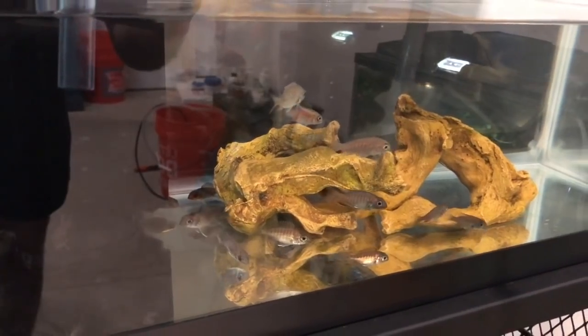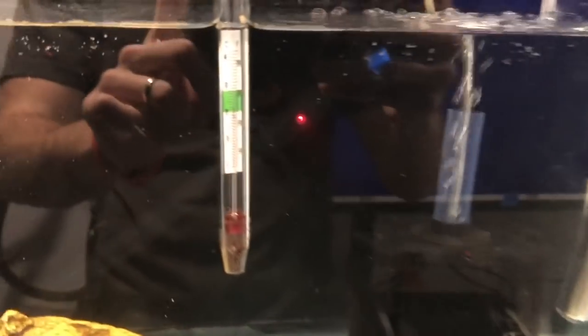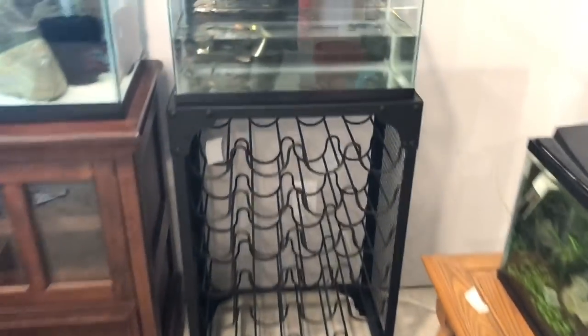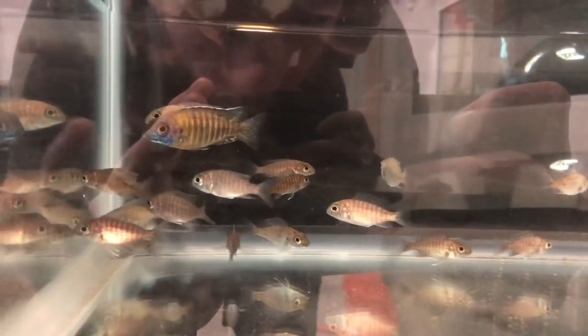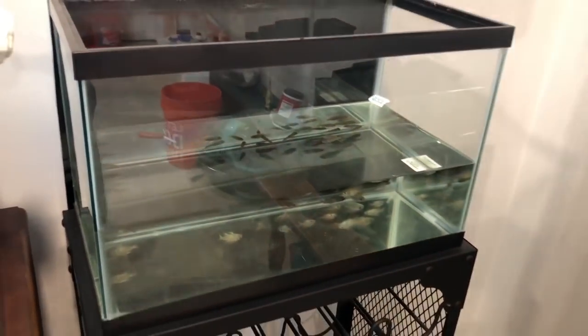I only did a water change about two days ago anyway, so it's not as if there'll be a crazy amount of nitrates in there. Here's the 20 gallon - got a filter running, sponge filter from the 10 gallon running as well, everything's cycled, and I've got some heaters in there. Right now it's only about 72-73 degrees and I want it to be about 78, so I've got two or three heaters in there. Everything's a little messy now but I'll clean it up. Tanks are moderately drained and all we've got to do is catch the fish.